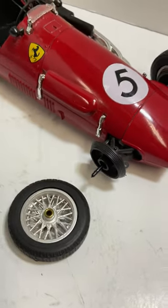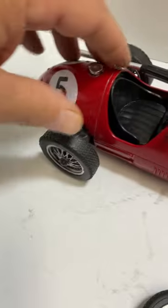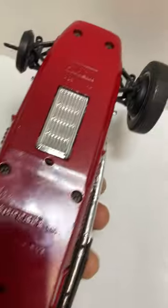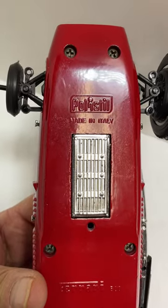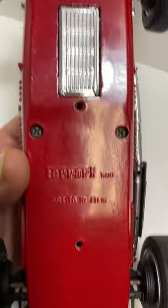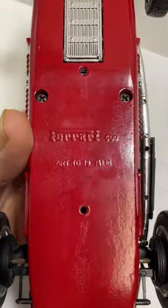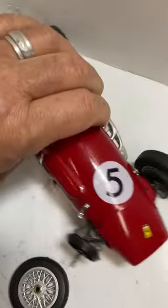That said, it's still a cool display piece. There's your maker's mark — Polistil, made in Italy. It's a Ferrari 500 in 1:16 scale. Thanks for watching.